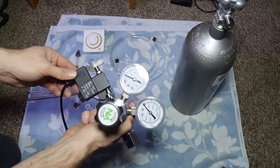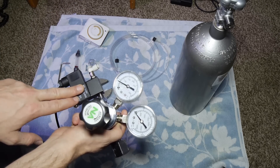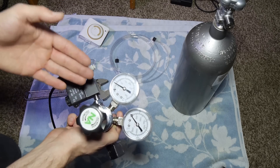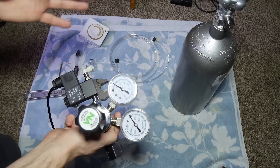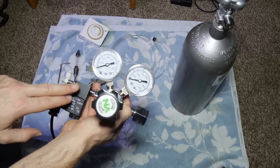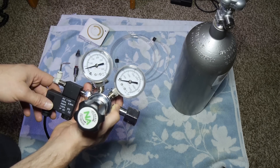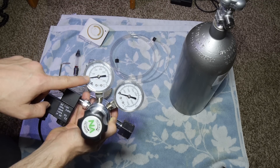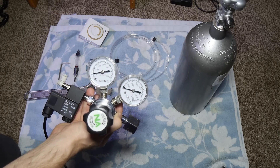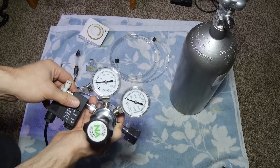In the aquarium hobby we use a solenoid valve set to a timer. A lot of veteran hobbyists like Tom Barr have found that turning CO2 on two hours before the lights come on and off an hour before the lights go off works well. By the time the lights come on, the tank is already at full saturation near 30 parts per million. We usually run working pressure between 30 to 40 psi, though inline CO2 diffusers may need higher pressure.